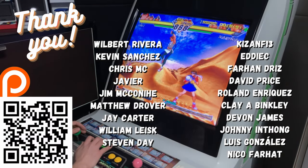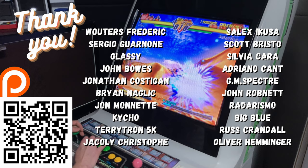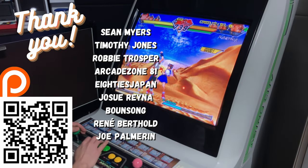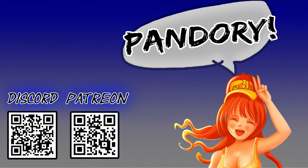We finish with a game of Capcom vs. SNK 2. A big thank you to all those on our Patreon. We make video reviews, guides, and also fix these cheap arcade boxes with Pandory. If you want to support us, please jump on, or like, subscribe, and bell. This has been Imbi Chicken of Team Pandory — catch you on the next one.